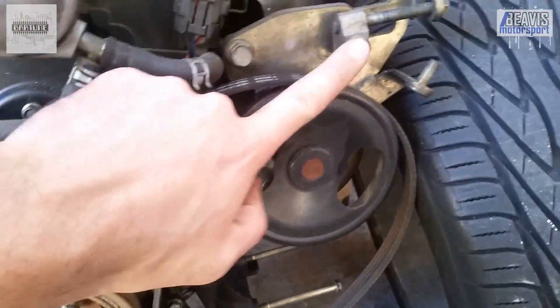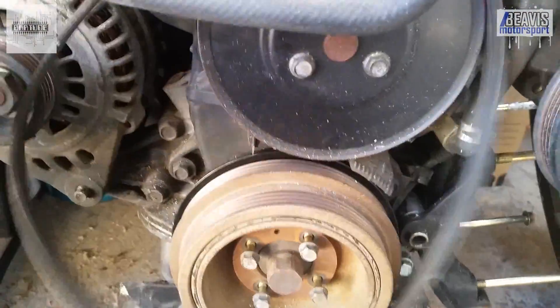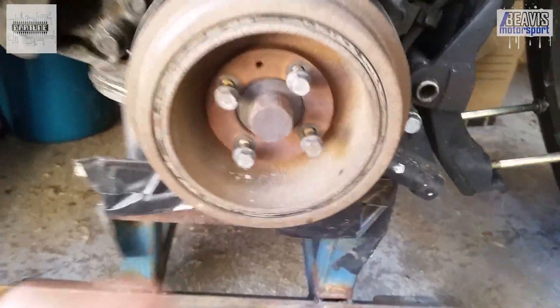You'll first need to remove the belts that go around the crank pulley, the AC and power steering pump pulley, and the alternator and water pump. You can do this with the adjusters as I've shown here.